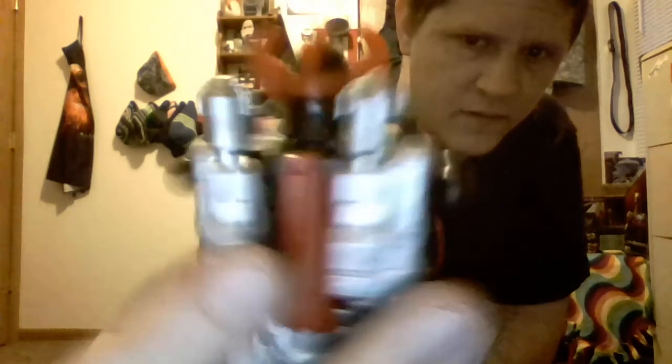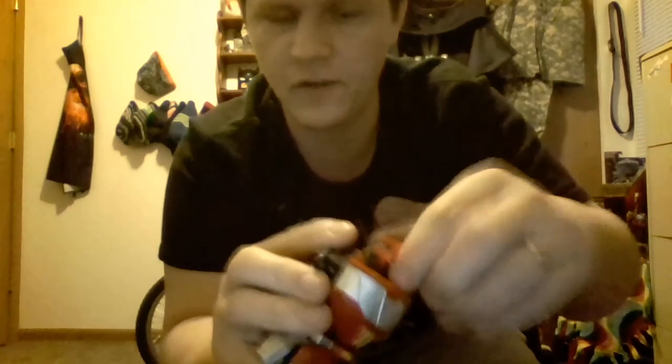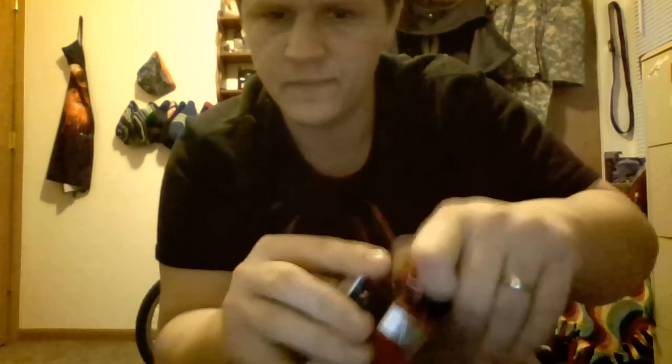And the Build-A-Figure piece included for the Build-A-Figure Megazord is the body. Nicely sculpted, great paint apps, and it has head articulation. Thanks for watching guys, I'm Joe from Hey That's Pretty Cool. Don't forget to like, comment, share, and subscribe for more videos. Thank you, we'll see you next time.